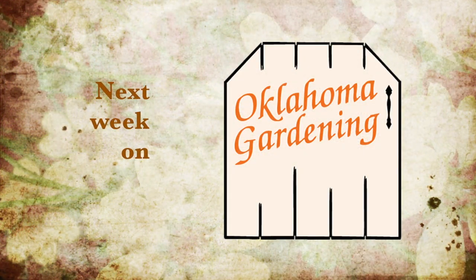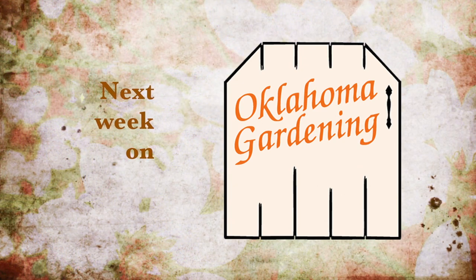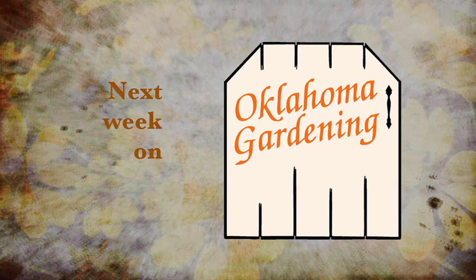Next week on Oklahoma Gardening, we transition our tropicals to come inside. Casey has bulbs for spring color, and we take the pain out of handling cacti. Join us then for more TV you'll grow to love.